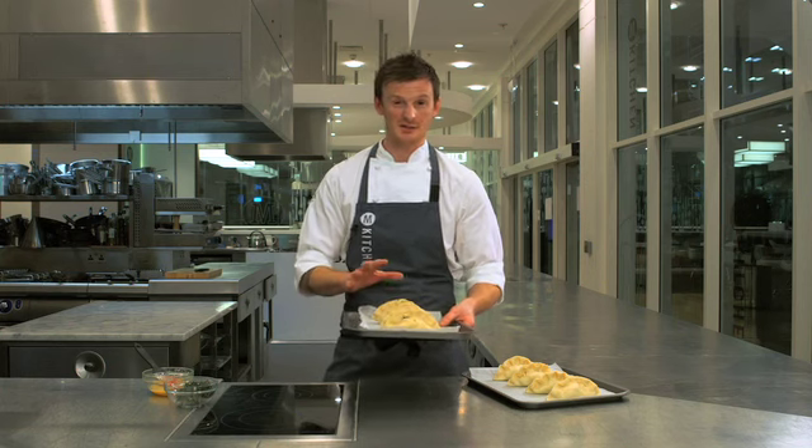Now we've done that, we're going to put them in the fridge for half an hour. And then after that, we'll put them in the preheated oven for half an hour until they're nice and golden brown.